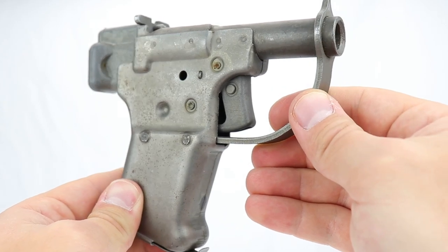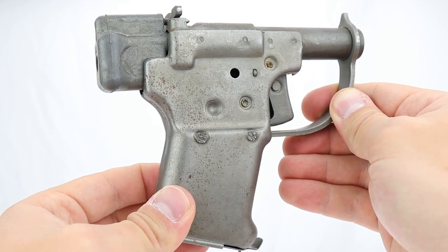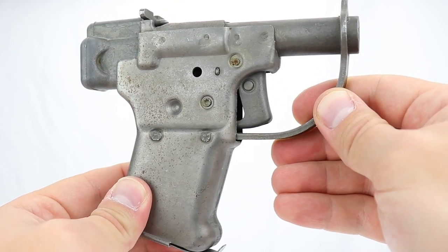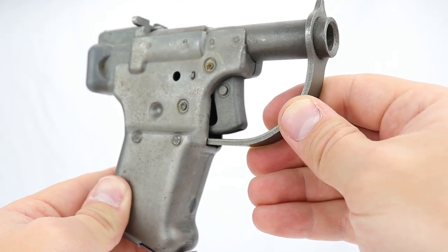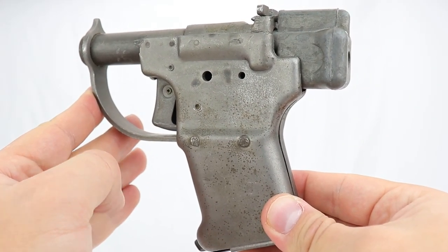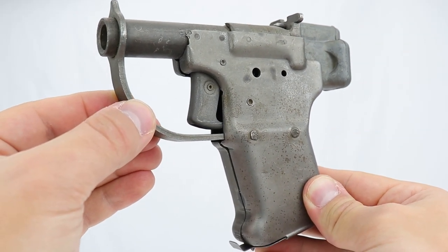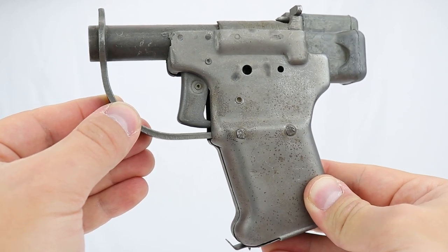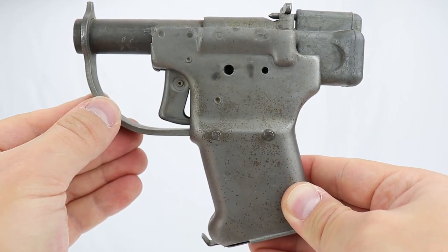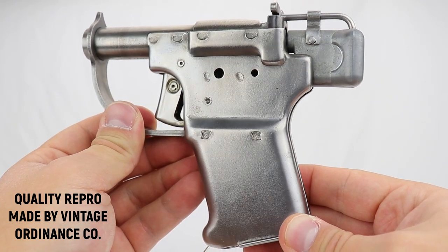The military's actual nomenclature for this was the FP-45. It's a .45 caliber. FP stands for 'flare pistol,' because they were keeping this operation so secret they didn't even want the workers to know they were making guns — they told them these were flare pistols that shot flare projectiles. They in fact shoot a .45 caliber bullet. There is no rifling because it is meant to be a point-blank range gun. The plan was to drop these — parachute them — behind enemy lines throughout occupied Europe and occupied Asia.